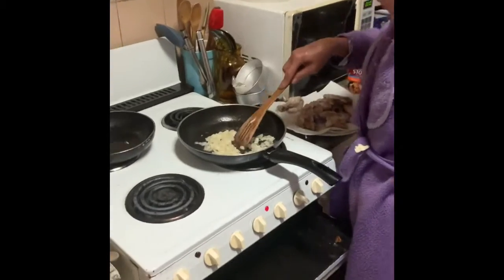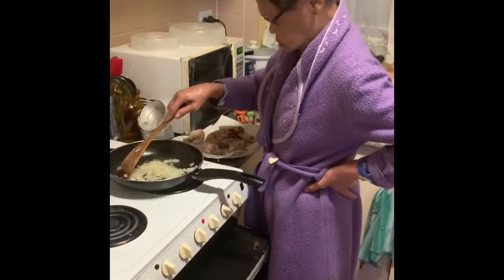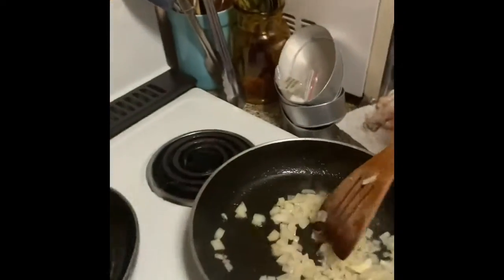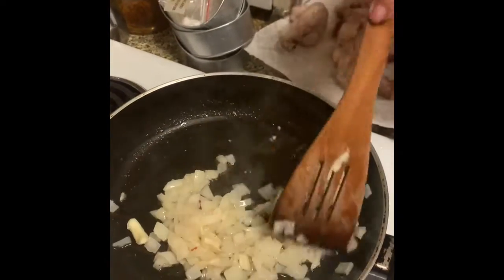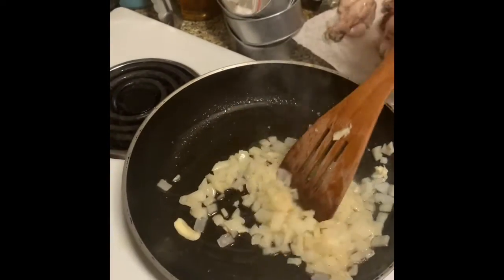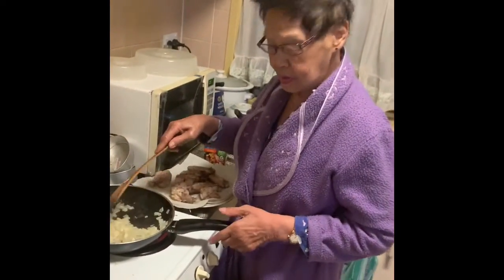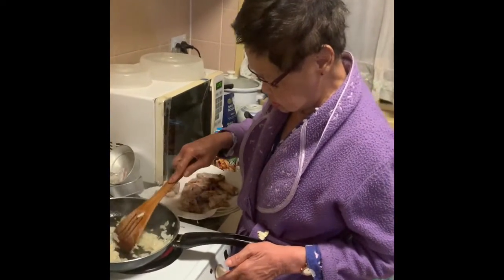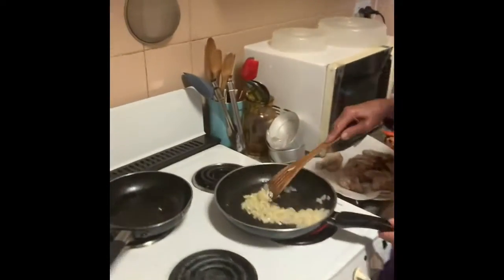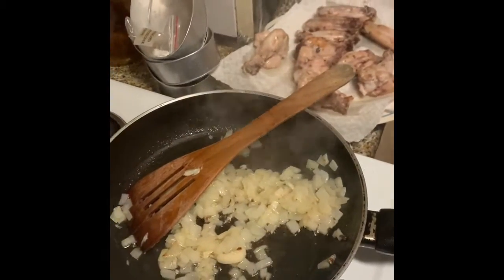Traditionally this dish will have ginger. We only ran out of ginger and mom believes she can't eat ginger, so that's why it's not here. When you cook this, make sure you have the ginger to get that full authentic Filipino recipe. This is a traditional Filipino dish recipe.